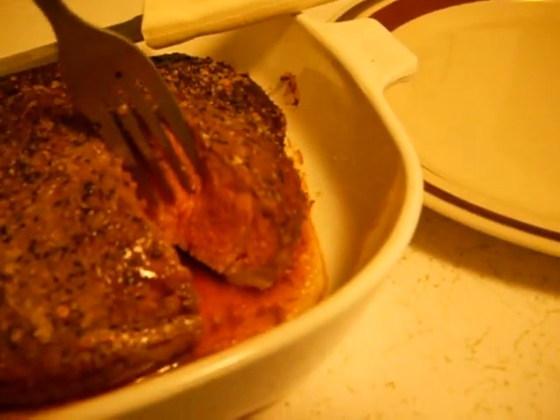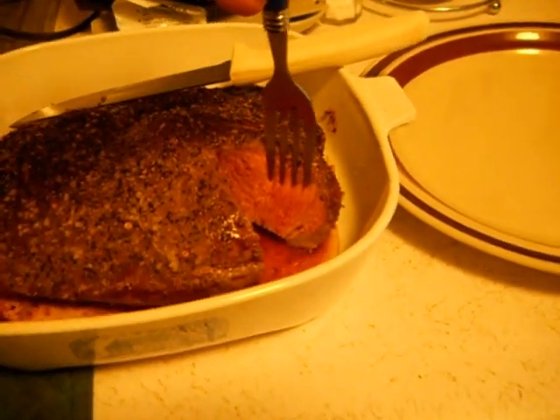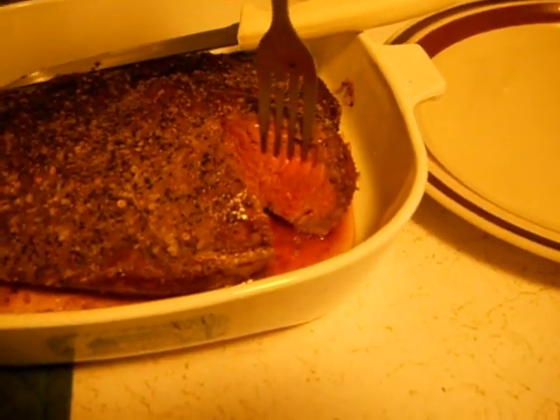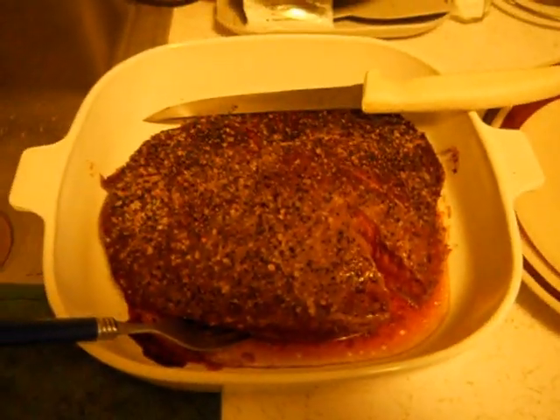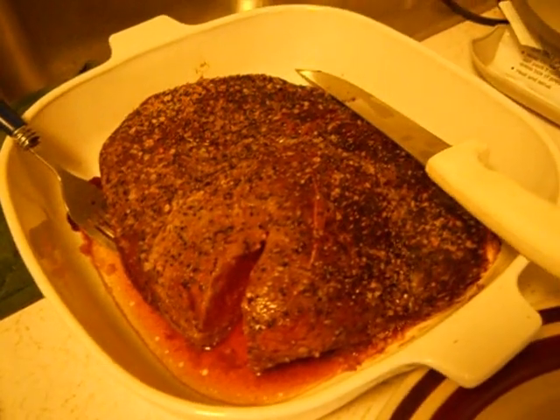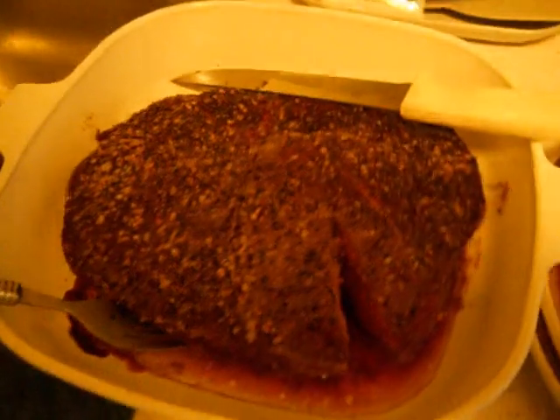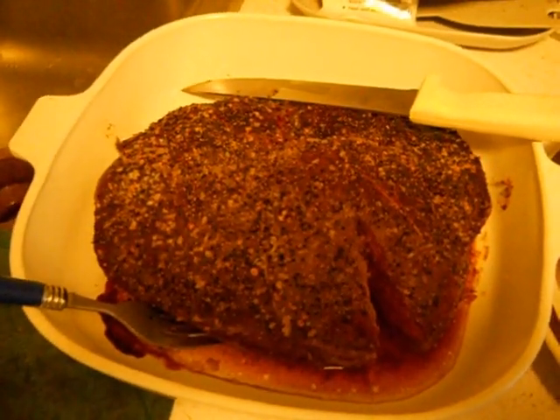That's how it looks — not raw, it's just perfectly rare. Busts apart nice, nice and juicy. And that's the thickest part right there. So if you do make this recipe, post it to the video and let me know how you enjoyed it. I'm hungry — see you later.